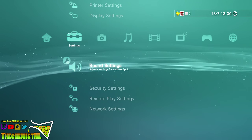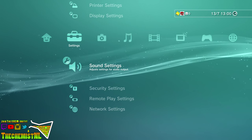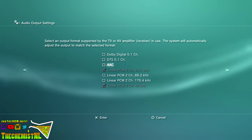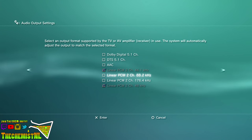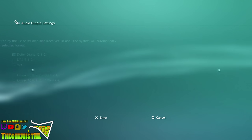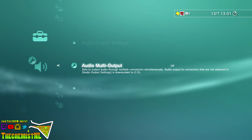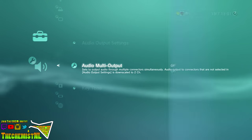After connecting the headset to your PlayStation 3 through optical and USB, go into the settings menu and select sound settings. Then select audio output settings and set it to optical digital. Now set it to Dolby Digital 5.1 channels. There are two linear PCM two-channel modes automatically selected — you cannot disable it, so just leave it at that. Now confirm your selection. If you don't want to switch every time between your TV and the headset, put audio multi-output on and you can just switch from your TV to your headset and back and forth.